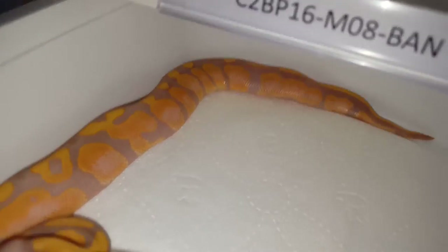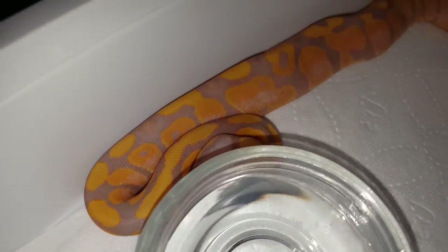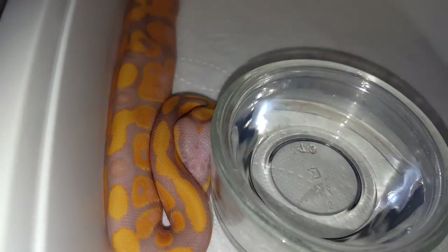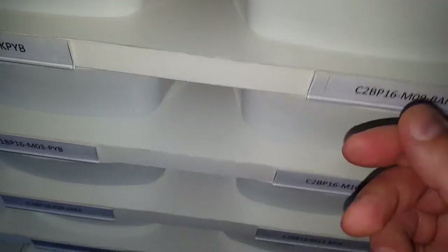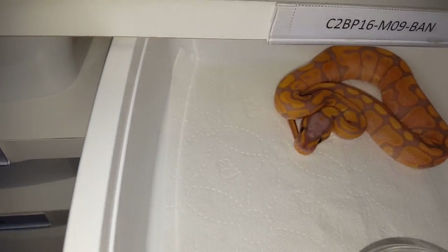This one is pretty much the second most orange one in the clutch — really cool looking. He's also pretty shy.